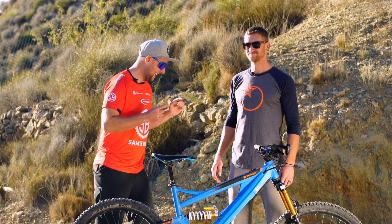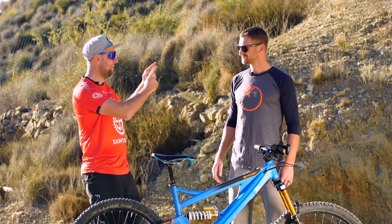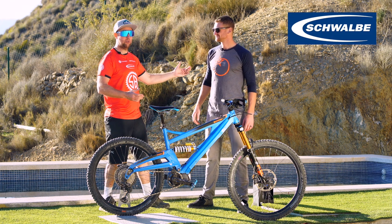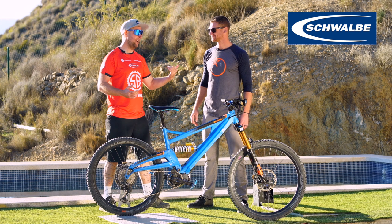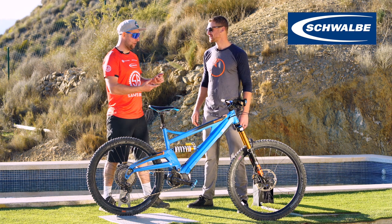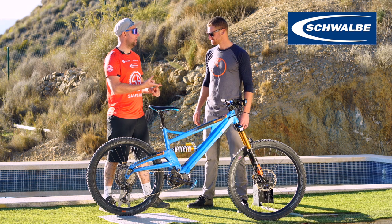Riders, welcome back to Stands Bikes where we only talk e-bikes. Today I'm with professional mountain biker and all-round legend Ben Moore. Welcome to the channel, mate. Too kind, thanks for having me. He is a fellow Schwalbe sponsored rider and we're going to talk rubber, because he's a pro rider who's been riding his whole life and I think there's some things we can learn from him. So Ben, what rubber would you recommend for a new e-bike rider?